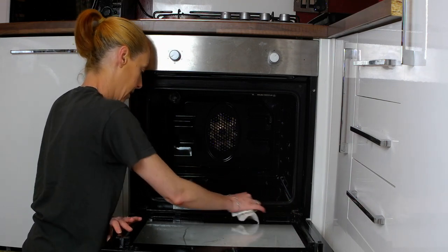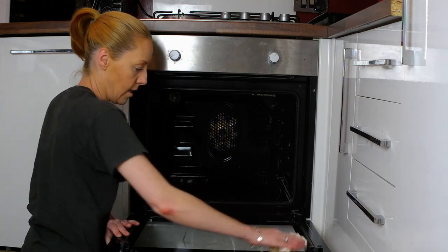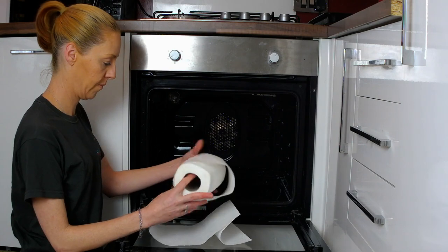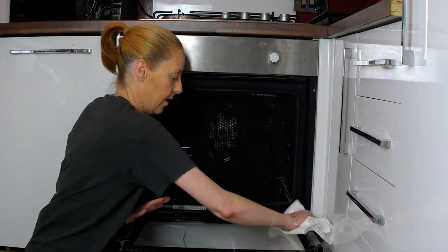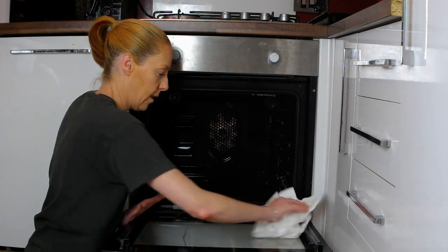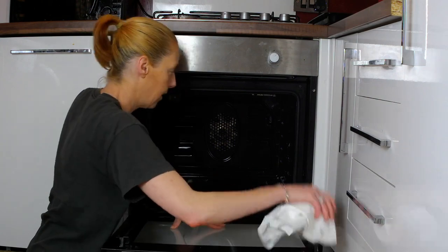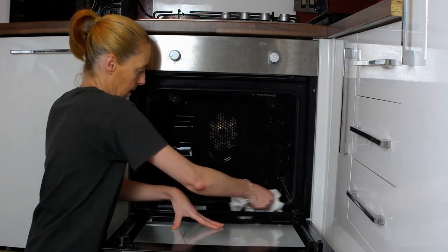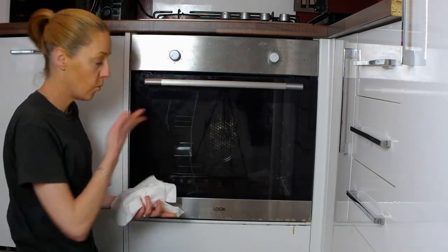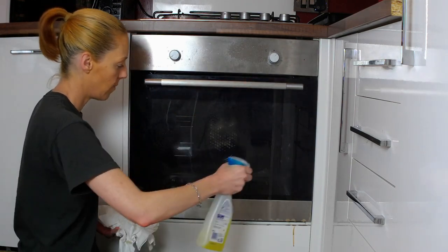Make sure you get right into the corners and again do the door. Once the inside is done, you want to clean the outside as well, because there's no point in having a nice clean oven inside and it's a bit grubby on the outside. Give it a spray with the antibacterial and a wipe down — the spillages will come off very easily.